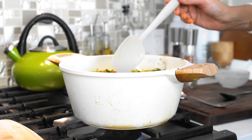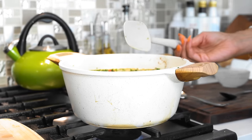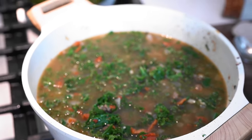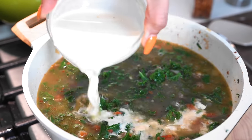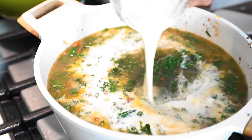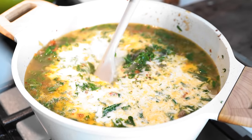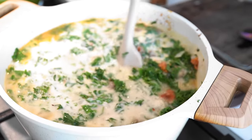One of the most time-consuming things with this soup is just cooking your sausage, which takes literally two to three minutes. Now to finish this off, we have a little bit of organic heavy cream — we're just going to top the soup with this. It's going to give it that nice creaminess. Look at that!